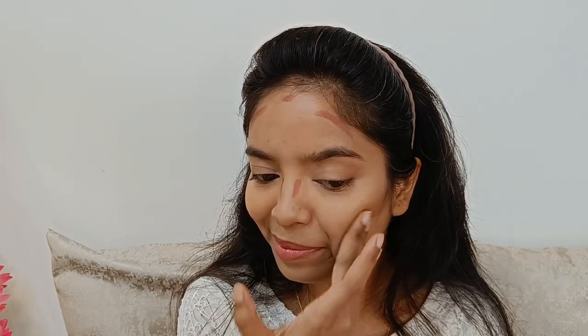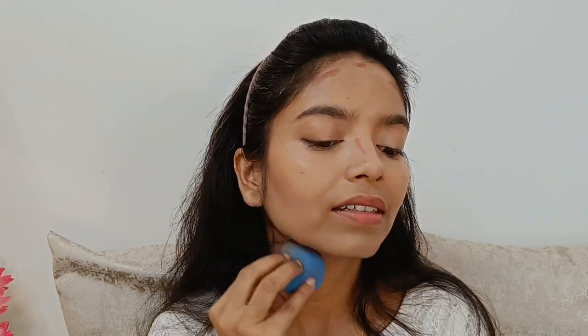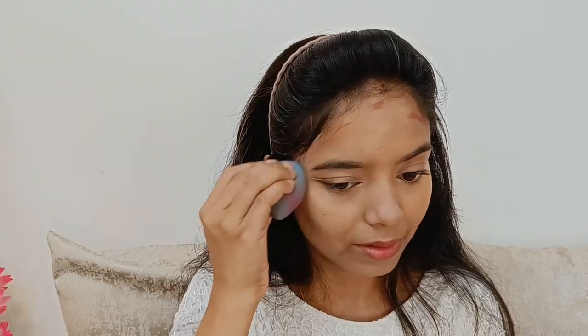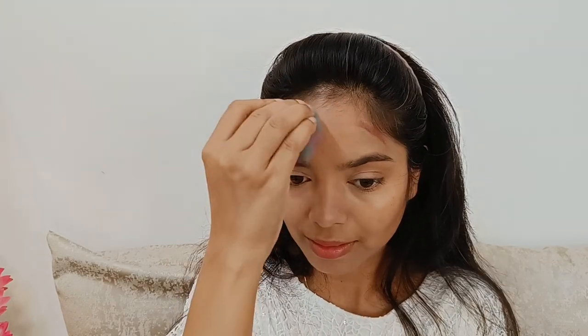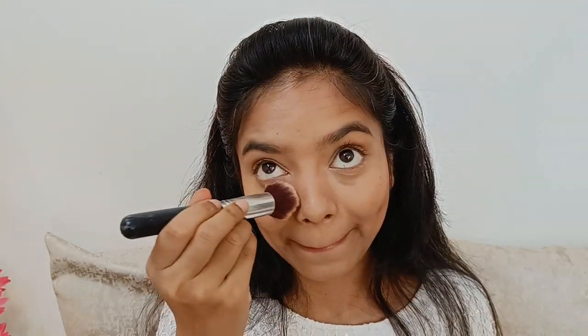As hum latte makeup kar rahe hai toh meinne ek brown color ki lipstick liye and poore face mein contour lines draw kar diye. Usko blend kar rahe hun pehle finger se, then meinne beauty blender se bhi blend kiya and brushes se bhi blend kiya. Mere paas koi contour stick nahi hai isliye meinne lipstick ki help se hi sab kuch cream contour kar liya. Baad mein meinne powder contour bhi kiya, aur aap bronzer bhi use kar sakti ho agar face contour nahi karna.